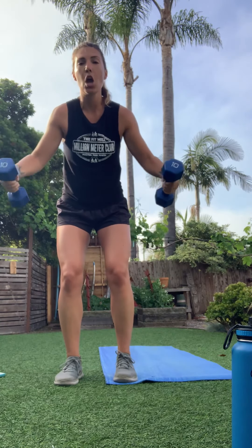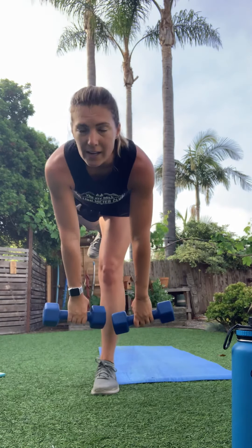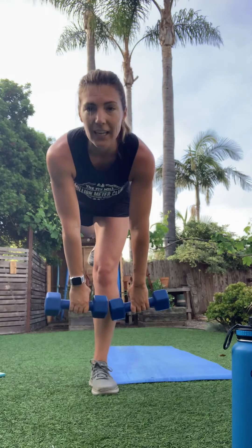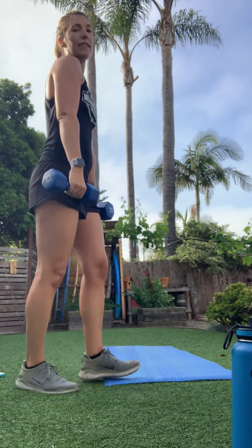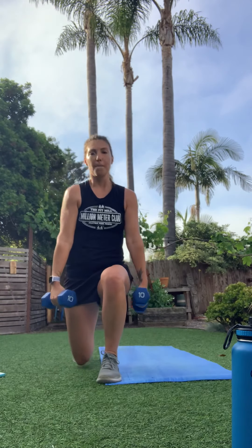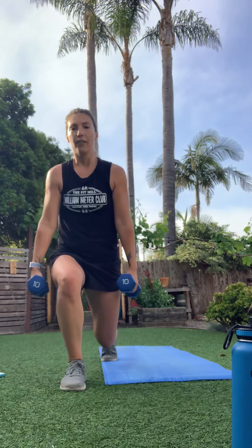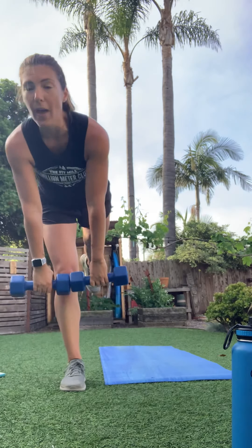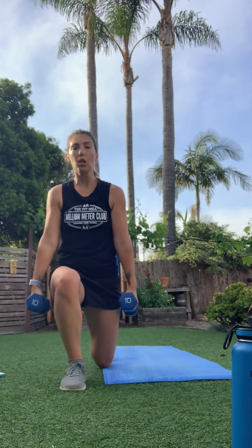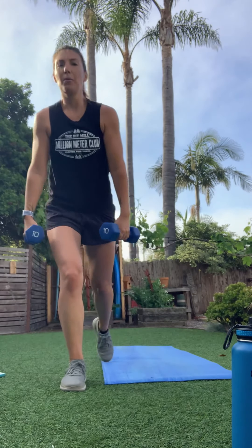Taking it to the lunge with deadlift — if you need to drop the weight, that option is always there. Right leg goes back into the lunge; as you come up, hinge forward, pull through those glutes back to standing. Back stays nice and flat — weights trail the front of the legs. Switch to left leg: hinge forward, keep that back flat, pull through glutes and hamstrings to standing.